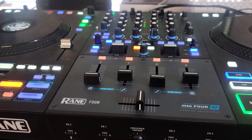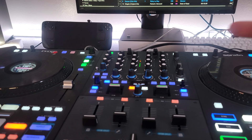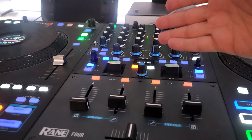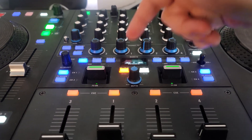Hey everyone, Steve here at the DJ Lab. Take a look at the range for running on Serato DJ Pro over there — you can run software effects with this if you don't want to run the hardware effects. What's cool about software effects that you might not know is you can engage all six effects at the same time.